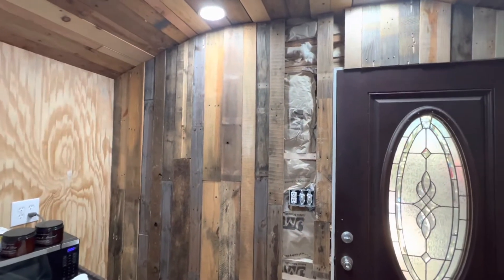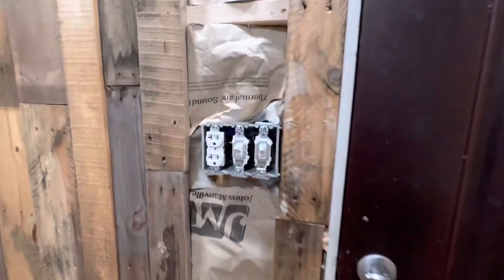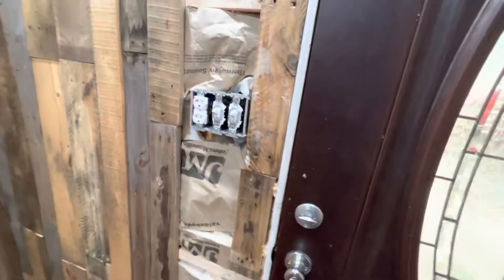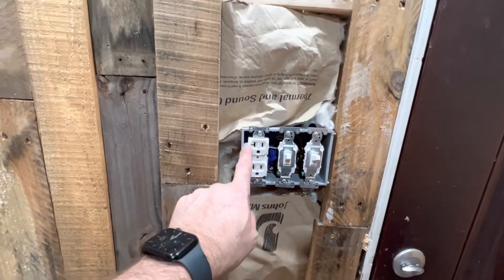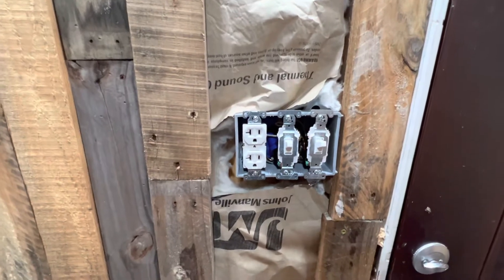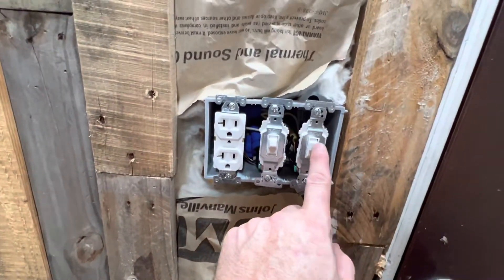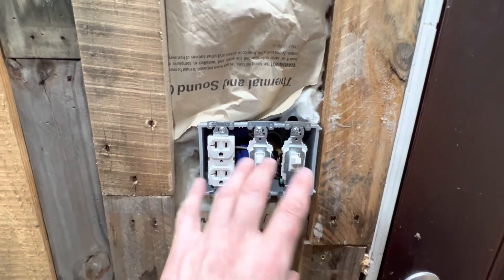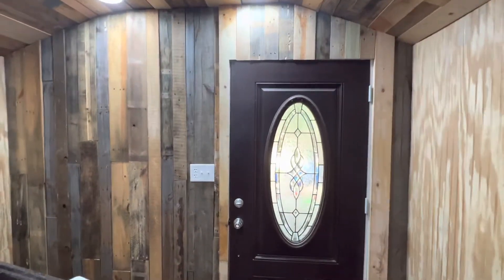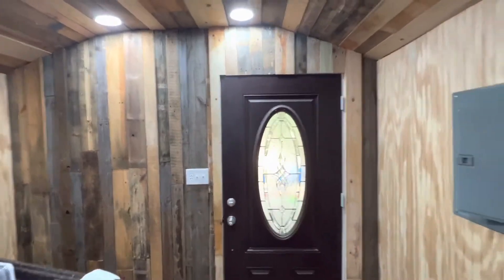We're almost completely done here. Originally we had a four-gang box — I had intended to possibly add a fan, so I had a porch light, ceiling switch, a fan switch, and an outlet. But we didn't do a fan, so I needed to replace it with a three-gang box. When I did the original install I managed to wire it incorrectly, so I rewired everything, removed the four-gang, put in the three-gang, and now we're finishing up filling this in. The east-facing front door wall is done and it looks pretty good.